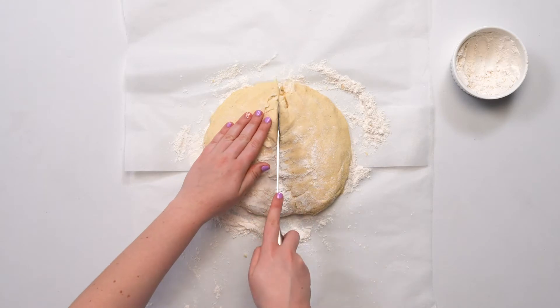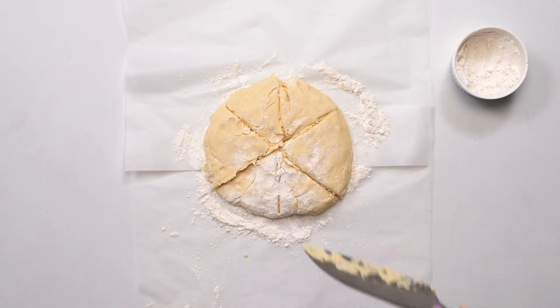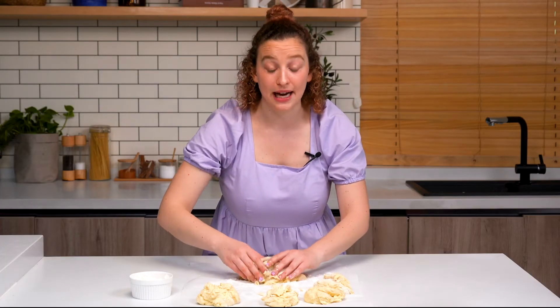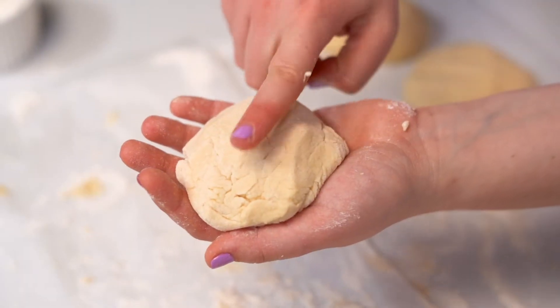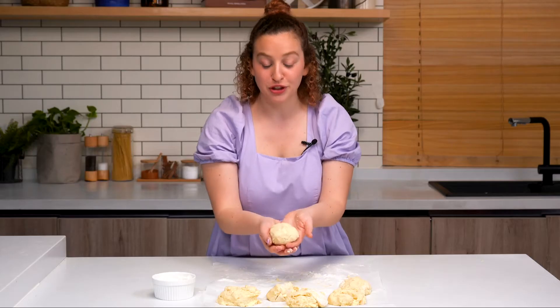I'm going to divide it into six equal pieces. Now that the dough is divided, I'm just going to move all the dough up to the top so I can work with one piece at a time. I have one piece of dough here and I'm going to knead it about 10 to 15 times just until it's no longer sticky. You can see that when you put it on your hand, it doesn't stick and we're good to go.